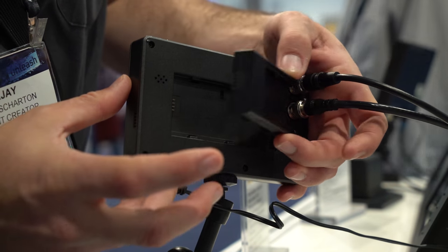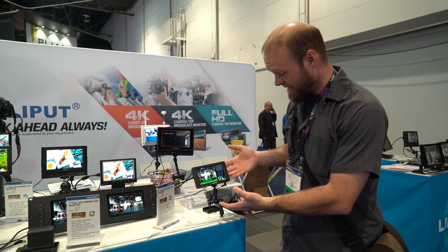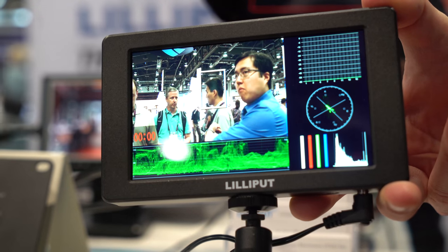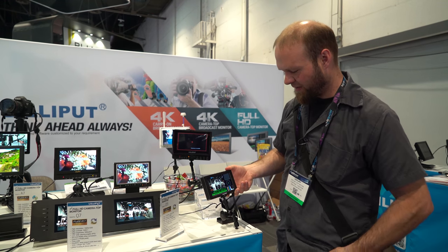Price is expected to be around $520. So $520 for this and it feels really good. Taking a closer look, it's all metal and very small.